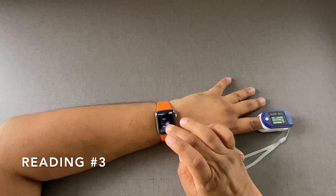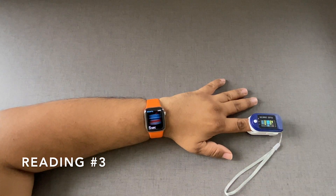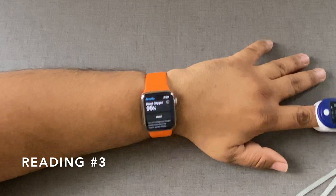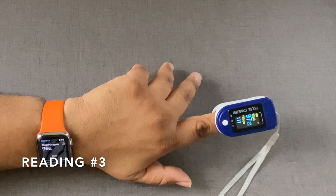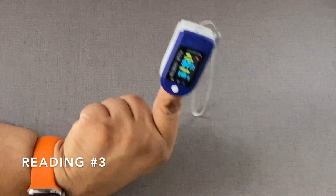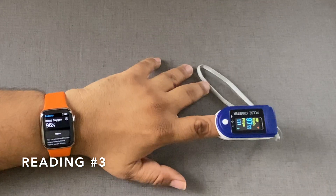Reading two: it says 97, and exactly 97 here as well. Let's do the third one. Reading three gives 96 on the Apple Watch and 97 on the pulse oximeter — so very similar, around 97 to 98.